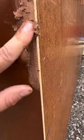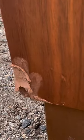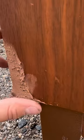We're going to fill these with wood filler and then spray them with toner to make them disappear. But first we have to get to sanding.